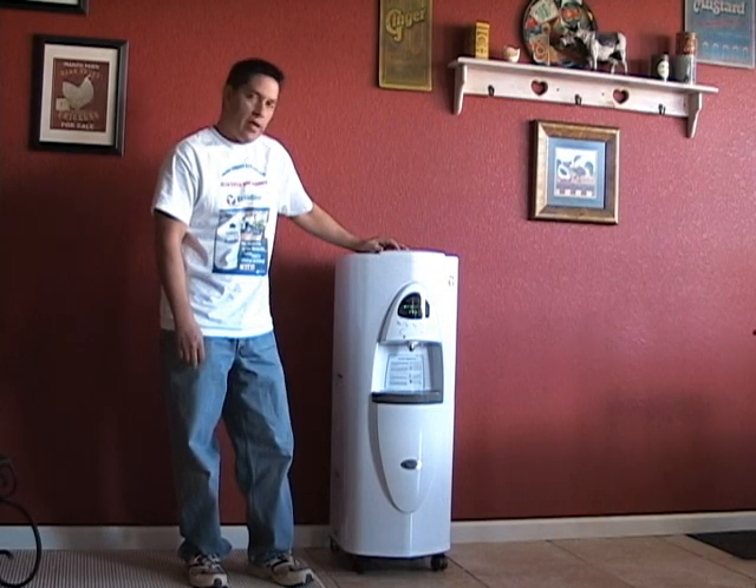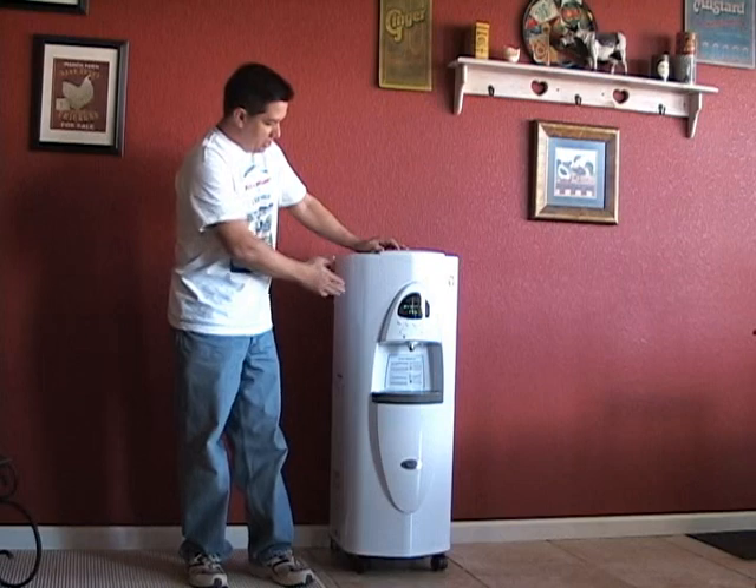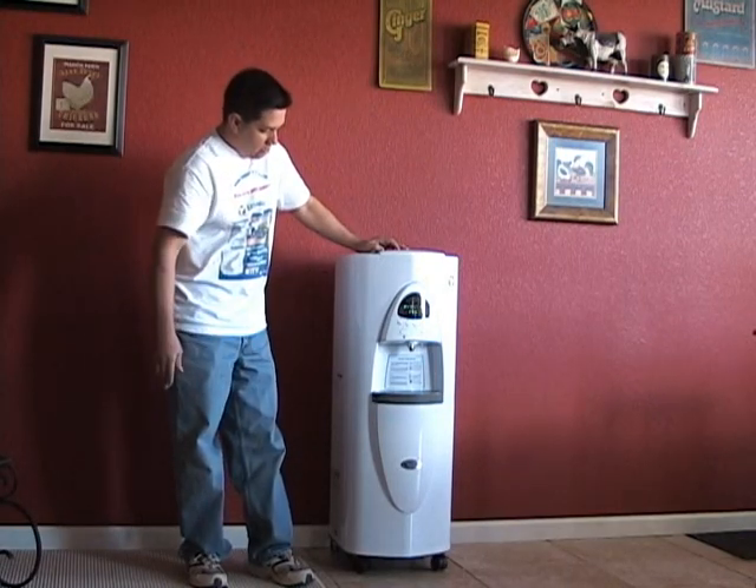This machine holds about four gallons. It has three gallons up here in the top chamber and one gallon down there in the bottom chamber.